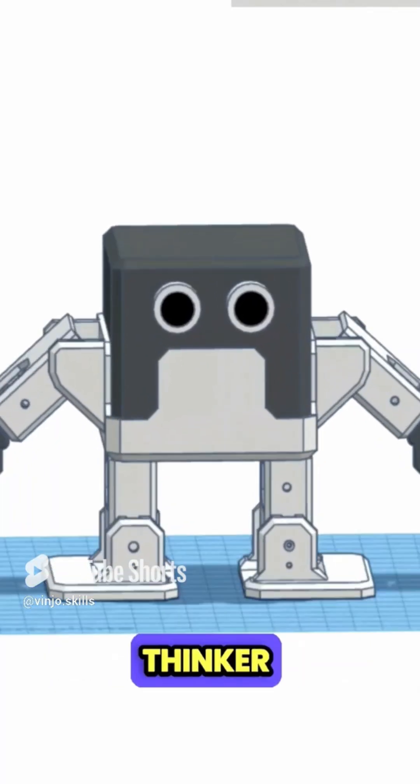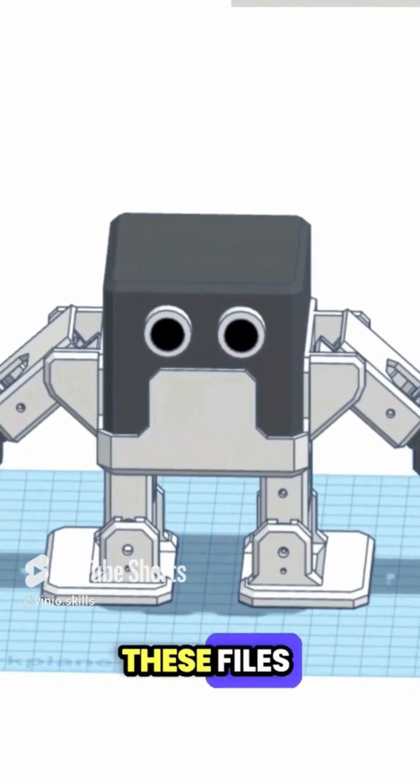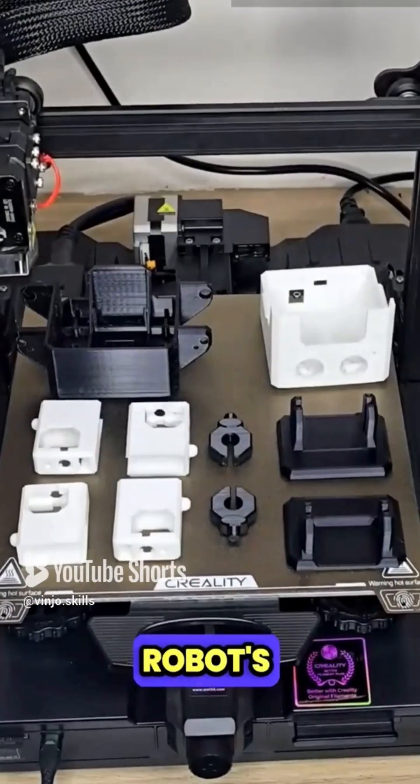Download the STL files from TinkerCAD software. These files contain all the necessary designs for our robot's components.